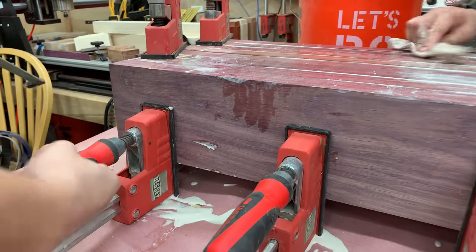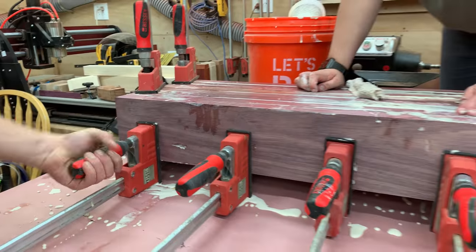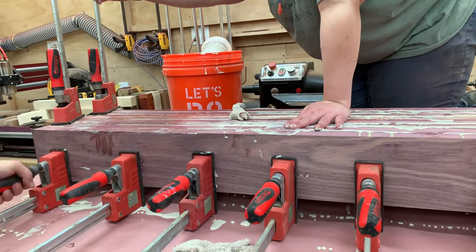Hello everyone, my name is James. Welcome to King's Fine Woodworking. Today I'm going to talk about parallel clamps and how to keep them clean and running smooth.